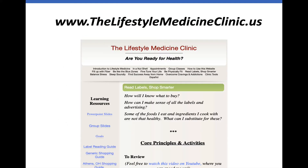If this is the first session of ours you've found on YouTube, you might want to go to our website, the Lifestyle Medicine Clinic, and look first at 'Fill Up with Fiber' and 'Be Like the Blue Zones' before doing this session. However, this session might also be helpful as a standalone.